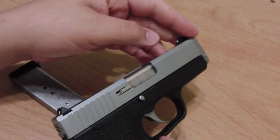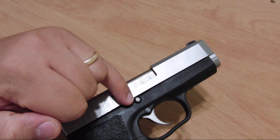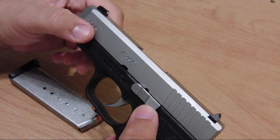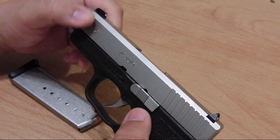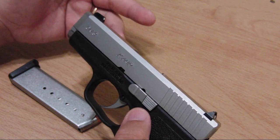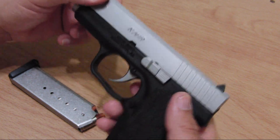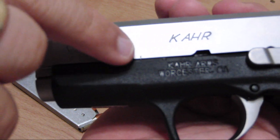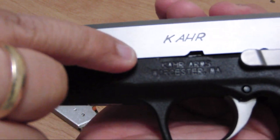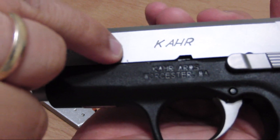I'll show you how to take it down very quickly. This is the takedown pin — it's actually the slide stop and slide release lever, kind of like a 1911. What you do is line up two little lines: one in the frame right here, one in the rail or slide right here.